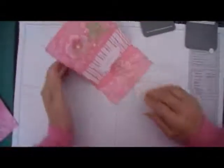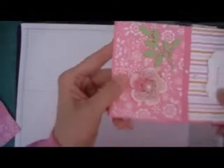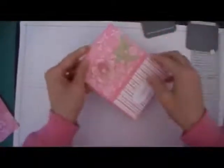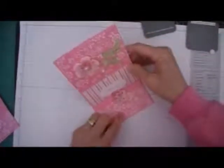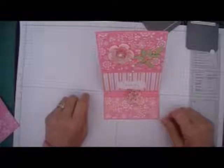There you go, and here's the card. Wasn't that a cute and easy card to make? And when you put it in the envelope, this is what they're going to get — this is the way it's going to lay when you put it in the envelope. And that's the way it stands. I hope you enjoyed today's video. Thank you.